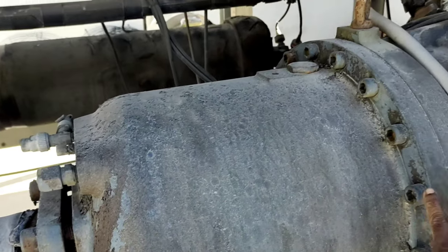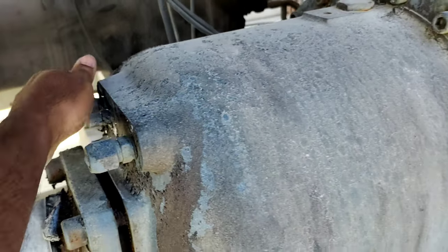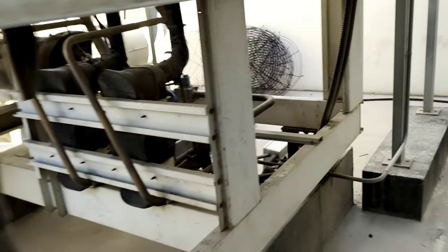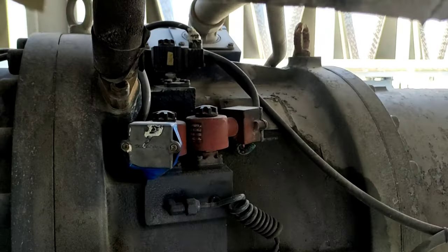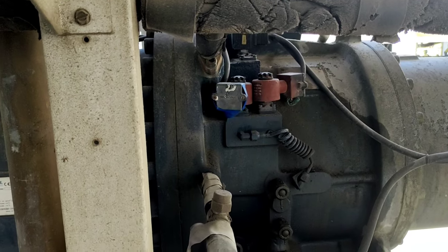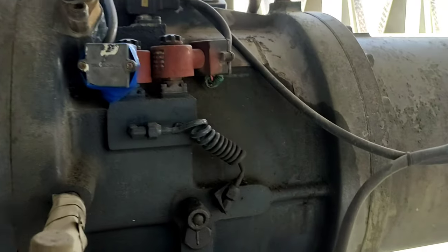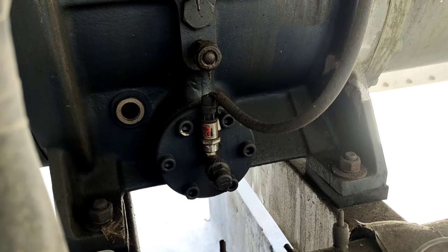This is the suction side. There is a transducer on the suction side and on the compressor as well. For the first time, you can see the compressor loading and unloading valves — there are three loading and unloading valves. The chilled water temperature controls the compressor loading and unloading. Here is the oil pressure transducer.